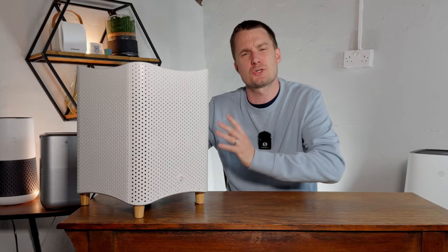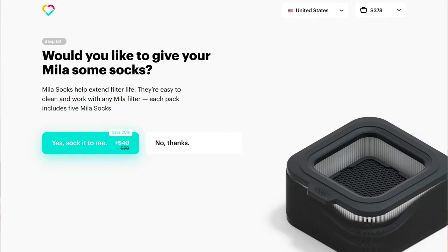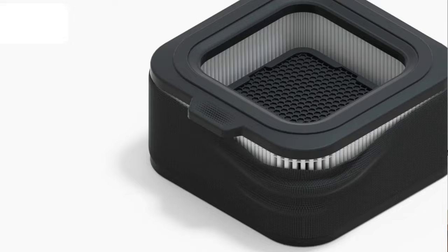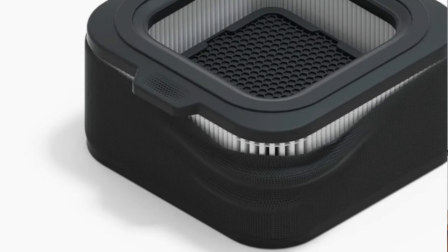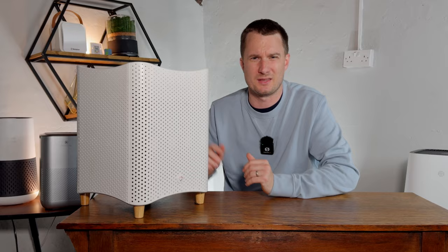One thing to mention is the pre-filter. The Miele doesn't come with one as standard, but you have the option to purchase the Miele sock for an additional $50. The Miele sock is a washable cloth filter that goes over your existing filter, and Miele says it can extend filter life by an extra month — but it's a shame it's an optional extra rather than included as standard.